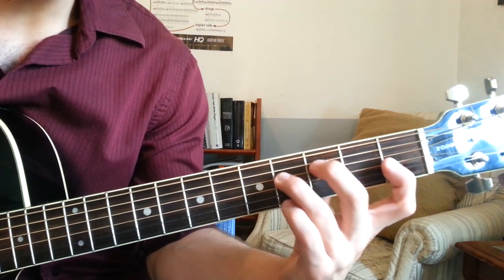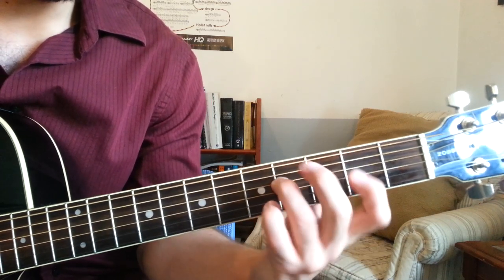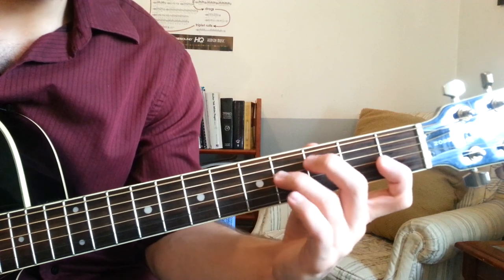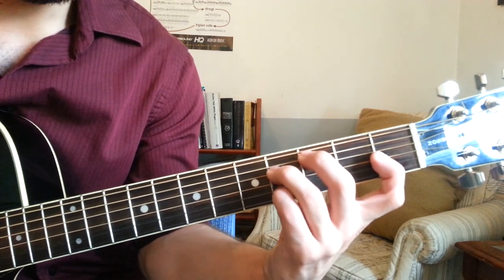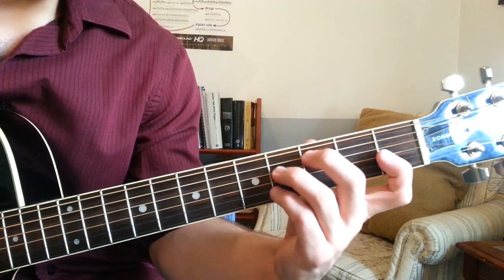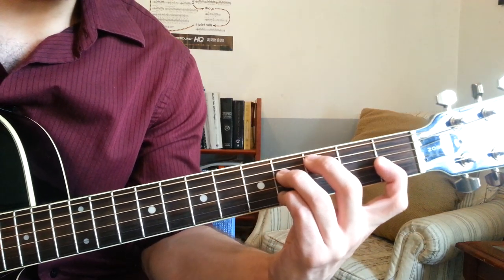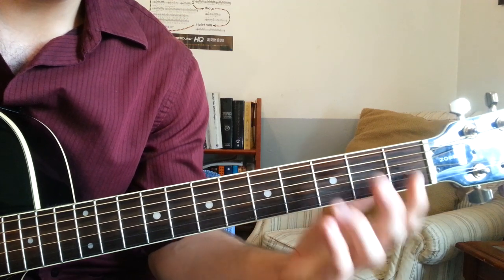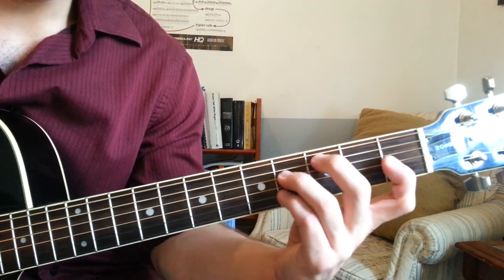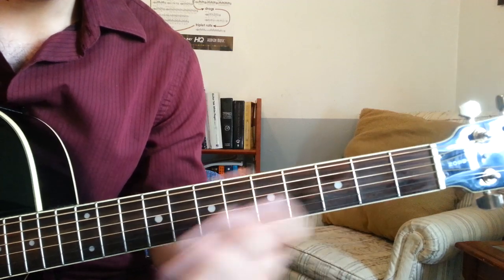Anyways, so after that, we're playing the 4th fret of the D string with the ring finger — that gives us our F sharp. And then on top, pinky grabs the 4th fret of the B string, and that's the D sharp. So that's that chord. It takes a little bit to get stretchy. There's a few stretchy chords in this song.